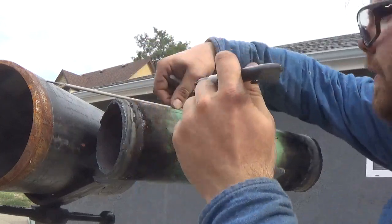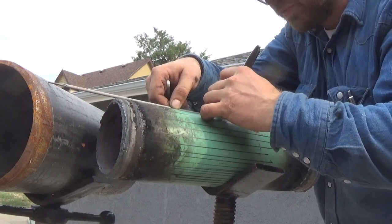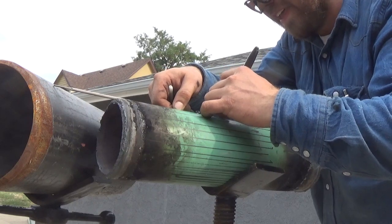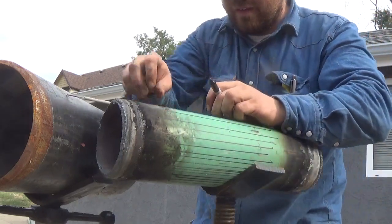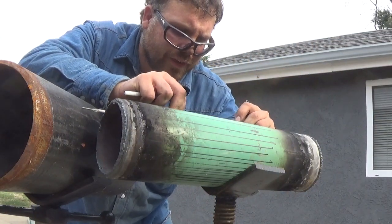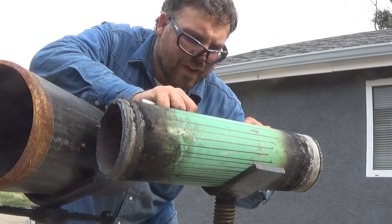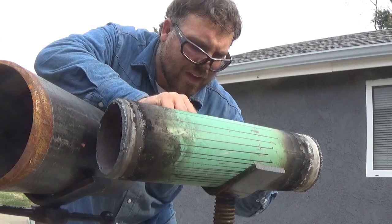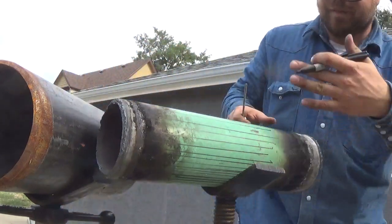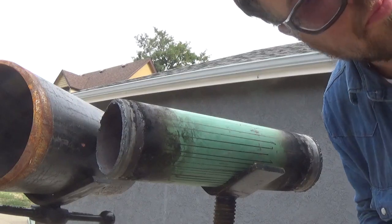I'll do a couple of these just so you can see. On the ears is where you want the most marks. The more marks you do, it doesn't take much longer — you can see I'm doing this like I actually would in the shop. I'm a quarter done with the pipe; you saw how fast that was. You just mark it out.